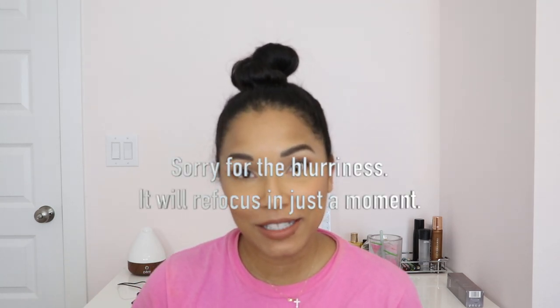Hey everyone, welcome back to my channel. My name is Kelly. If this is your first time stopping by, thanks for joining. Today's video is going to be me attempting to refresh my straight hair.